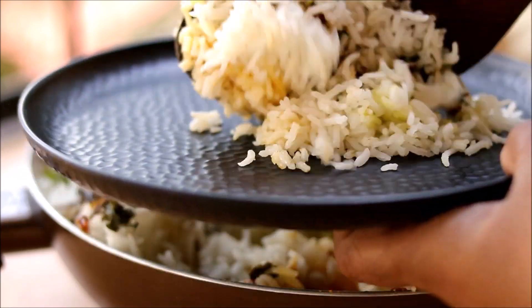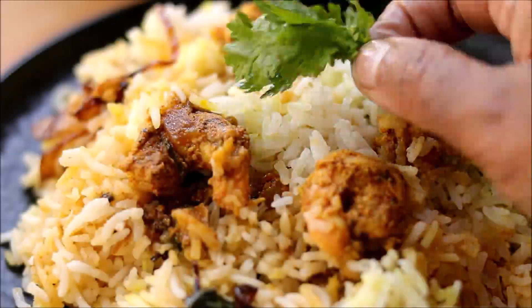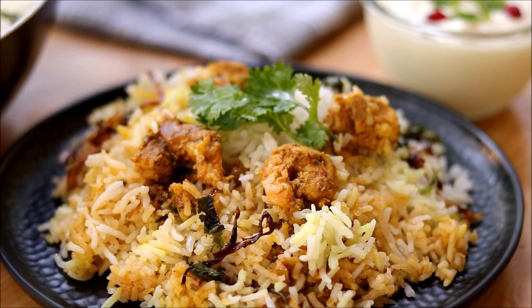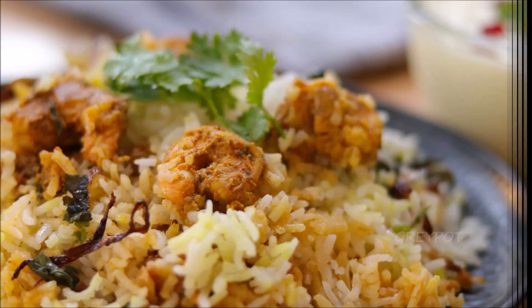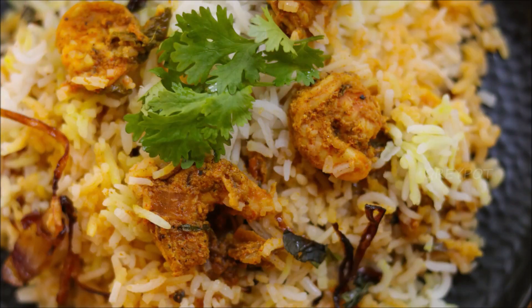Our biryani is perfectly ready to be served. You can serve this biryani with some fruit raita. I'm sure you're definitely going to enjoy this biryani — leave your valuable comments and suggestions in the comment section below.